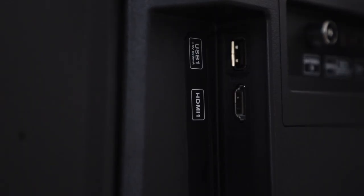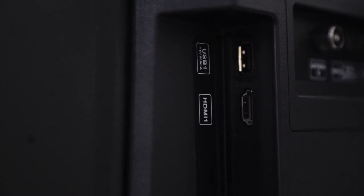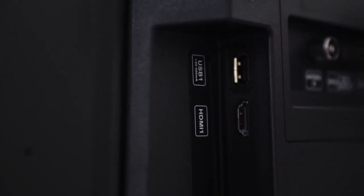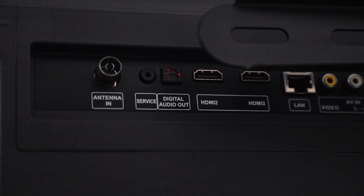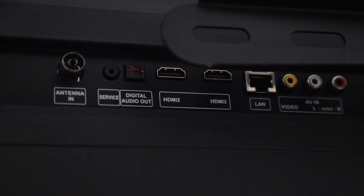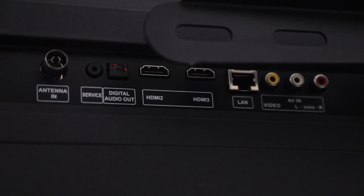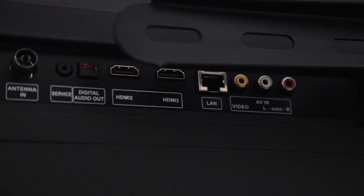For ports, for ease of access, on the right side of the TV you're getting a USB 2.0 port, HDMI 1 port which is also an HDMI ARC, and a USB 3.0 port. Moving on to the back where the rest of the ports are, there's your antenna in, a service port, digital audio out, another 2 HDMI ports so you can connect your consoles or other players, a LAN port, and AV in.